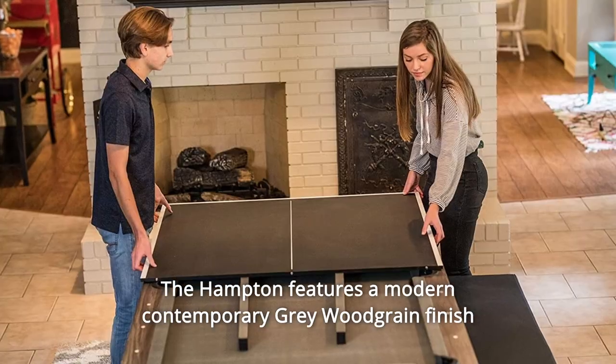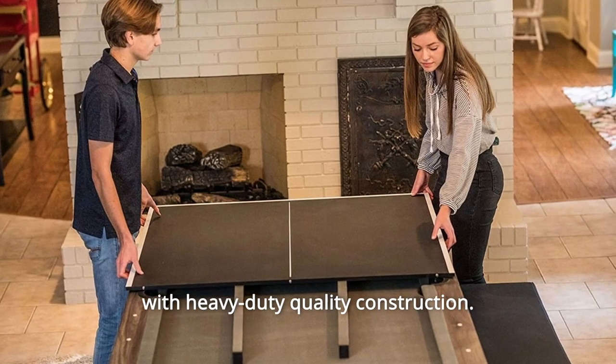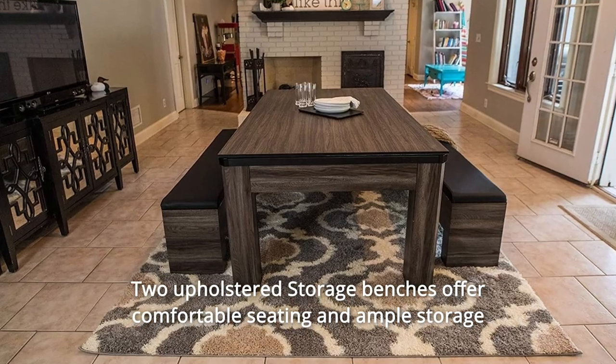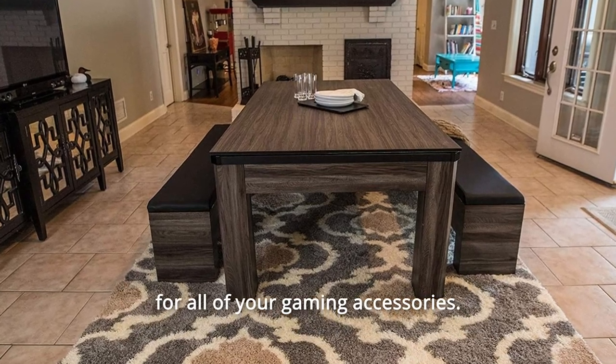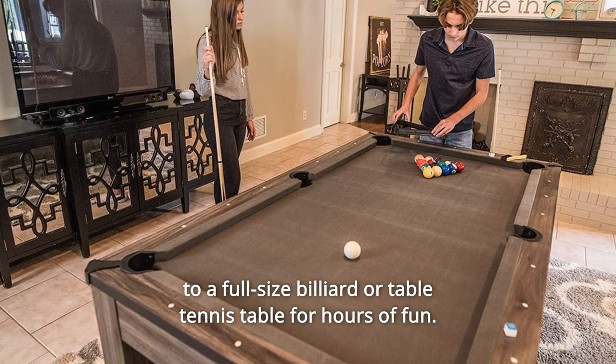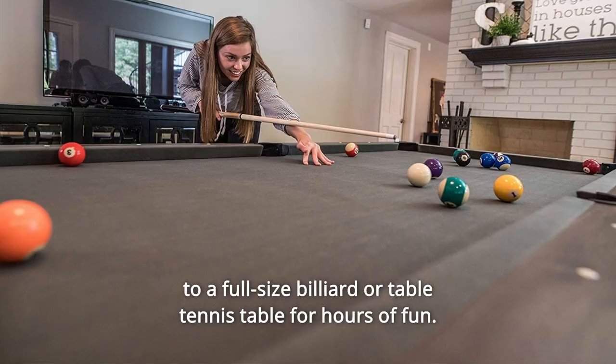The Hampton features a modern contemporary grey woodgrain finish with heavy-duty quality construction. Two upholstered storage benches offer comfortable seating and ample storage for all of your gaming accessories. Remove or flip over the dining top to instantly convert your table to a full-size billiard or table tennis table for hours of fun.